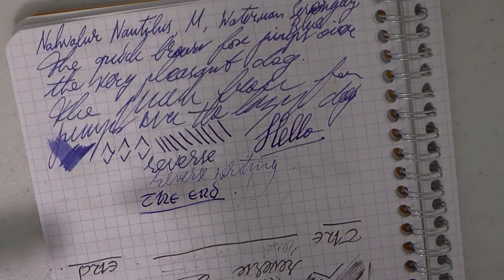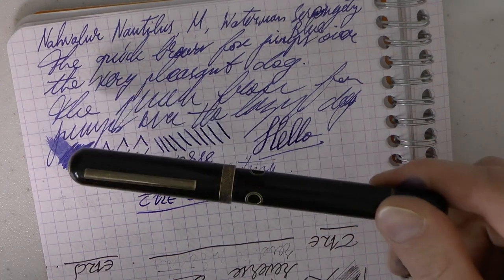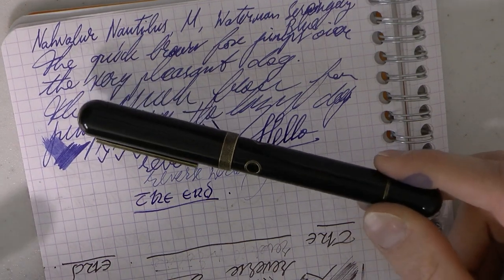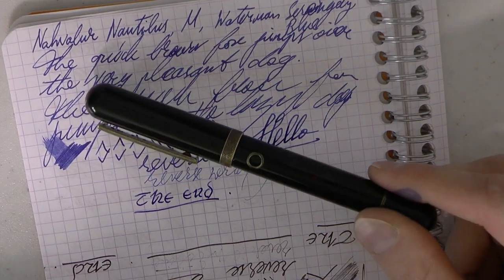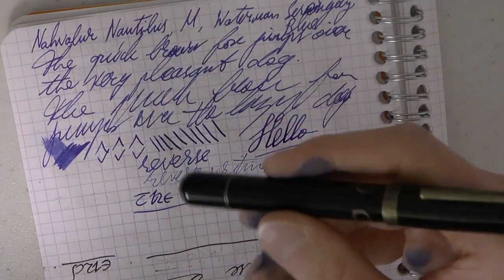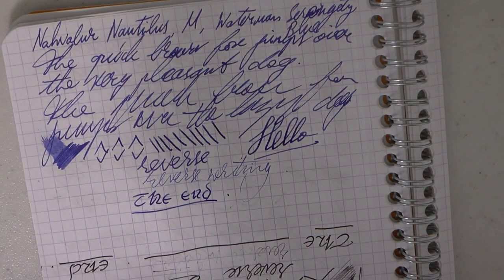Just make sure you don't leave this in water because it can discolor and sometimes warp. It's okay with ink on the inside — any discoloration there doesn't matter. But if you were to leave this in a cup of water overnight, this shiny black would become less shiny, kind of dull and boring.